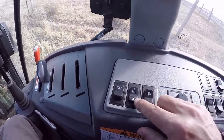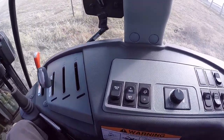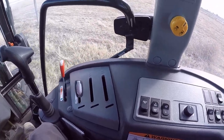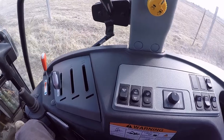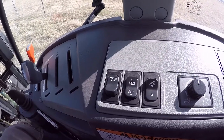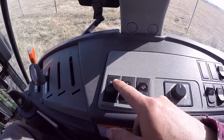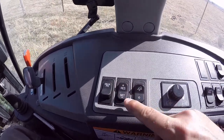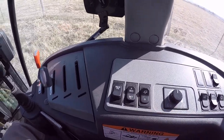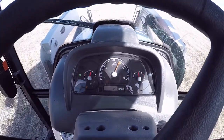With this switch you can increase or decrease the RPMs by 50 each time you push it, similar to a car cruise control. Now that we've got the Cruise PTO on, we hit the negative or set button, and that sets our engine RPMs at 2400. The light on the dash comes on confirming it's set.